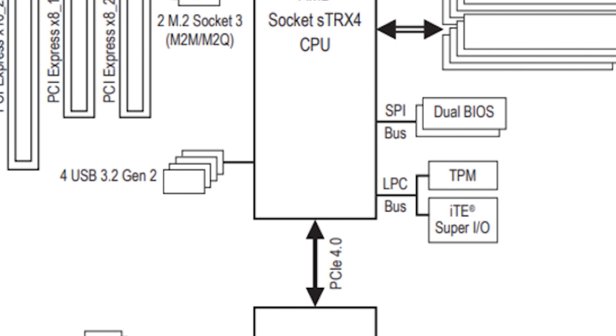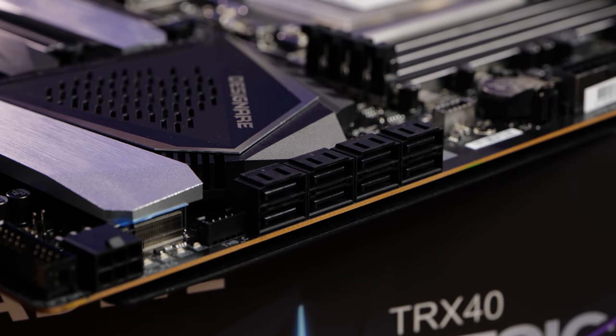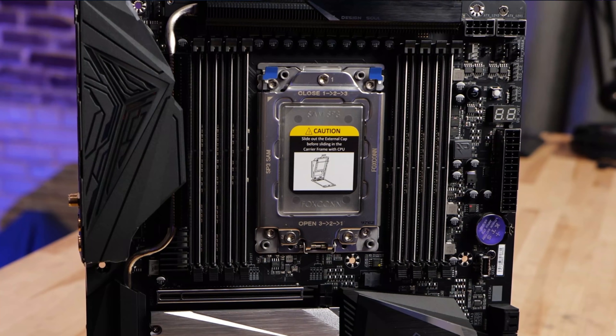We've got four USB 3.2 Gen 2 connections directly into the CPU. The chipset also has eight front SATA connections at right angle, dual USB 3.0 30-pin headers at the bottom, and two USB 2.0 headers. This motherboard has ample USB, even if you have to break it out into the extra headers. We also have a USB Type-C connection for the front panel on your case.